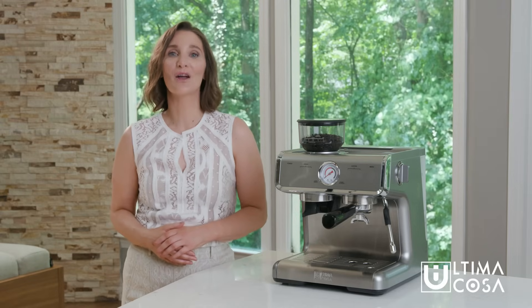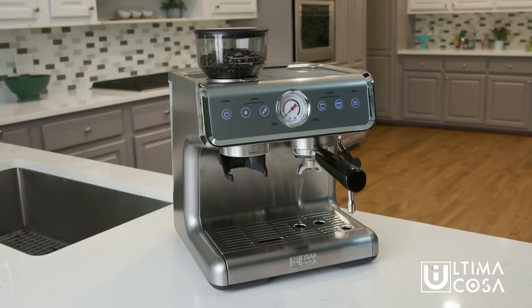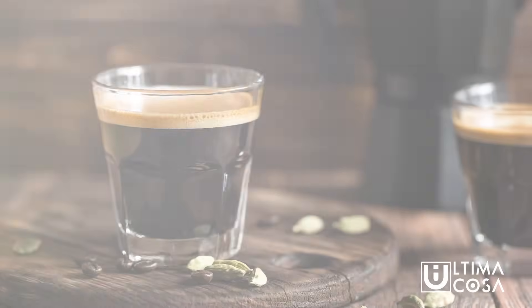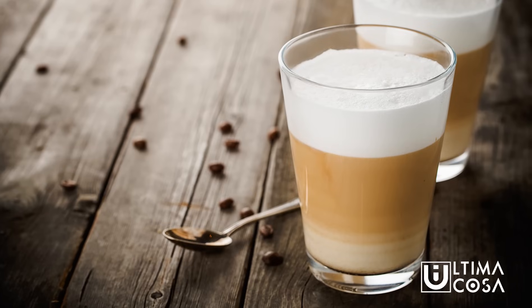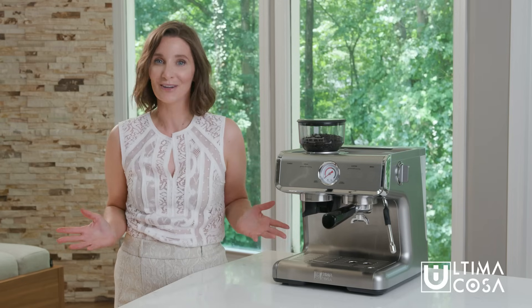Congratulations on your purchase of the Ultima Cosa Espresso Machine. Here's a quick overview of your new machine and how to set it up. I'm going to walk you through step-by-step so that you'll be making your very own delicious espressos, cappuccinos, lattes, and many other amazing coffee drinks. So let's get started.